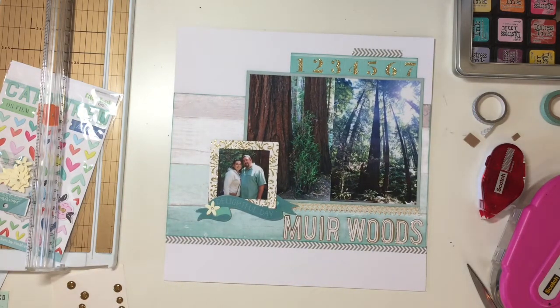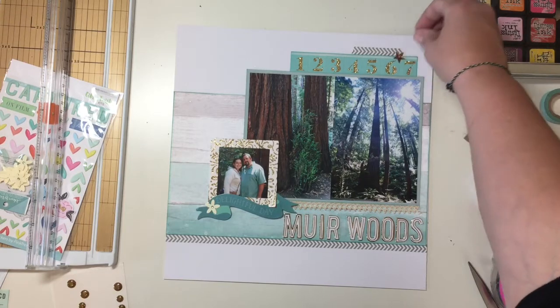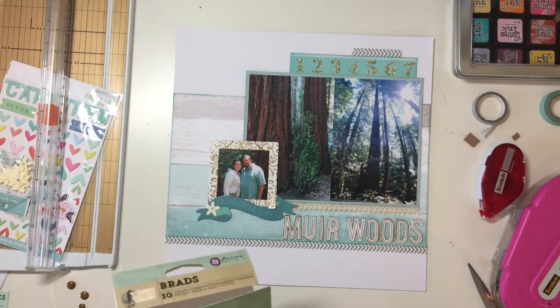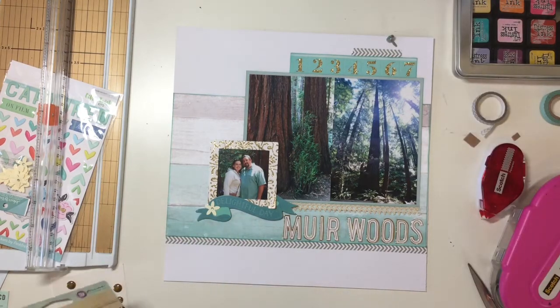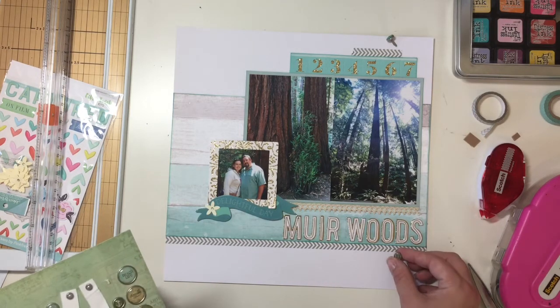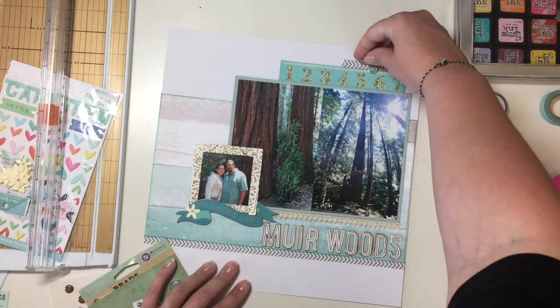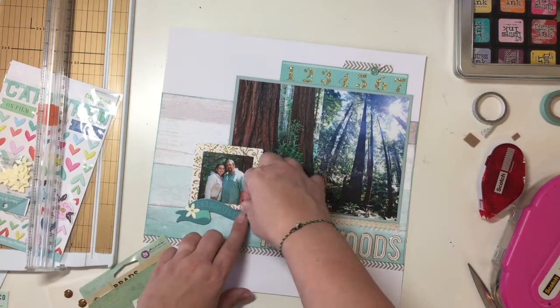Looking at that washi tape, I'm thinking something needs to go here. Maybe the gold stars from the ephemera pack, but no — that's really not the look I'm going for. I have this soft crocheted lace and those stars are kind of 'boom, in your face.' So I find these brads from Prima — they're seashore themed, but the colors work. There's one that says 'us' that I pull out and use obviously by the photo of us.